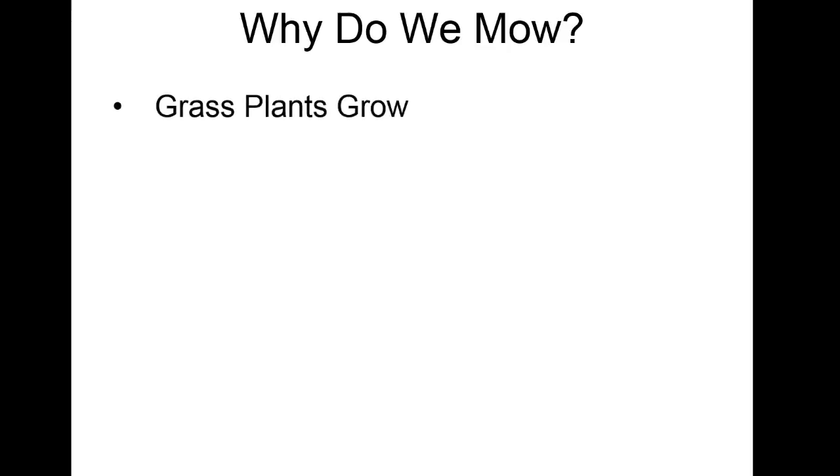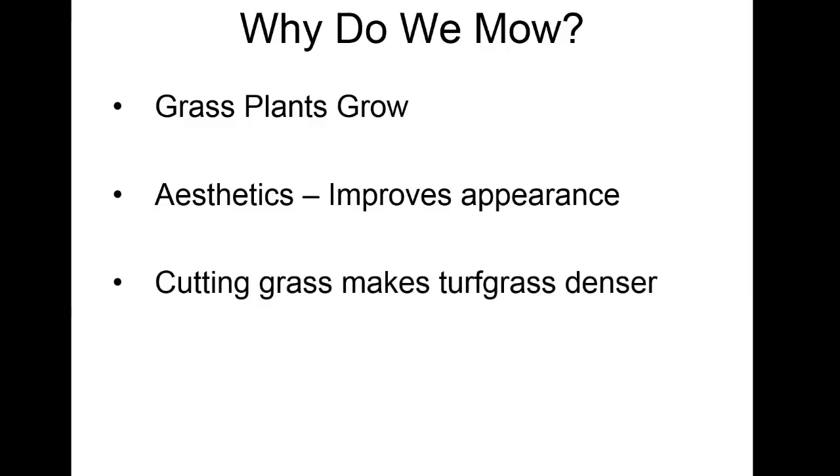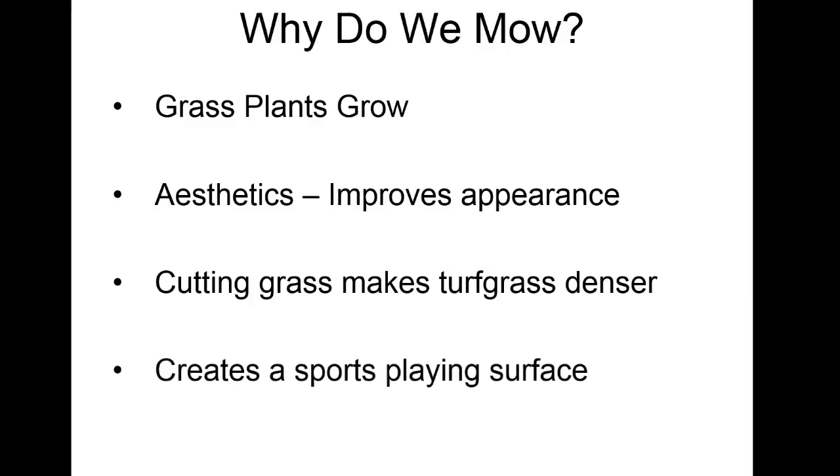So first of all, why do we mow? Grass plants grow, and if they're not growing we have a problem — we lost our job. Aesthetics: it improves the appearance and it looks a lot better. Cutting the grass makes the turf denser because we cut off the top growth, which stimulates the auxins and causes tillering. Especially with rye grasses that don't have rhizomes and stolons, it will fill in and make it more dense, giving a nice playing surface.